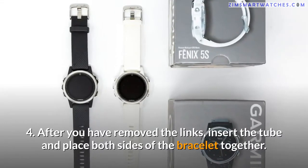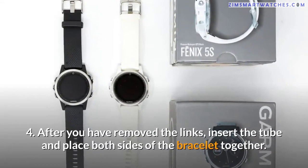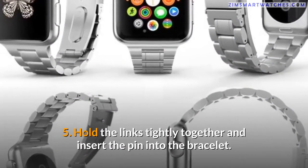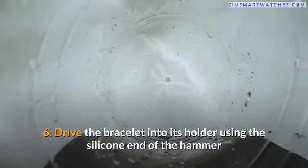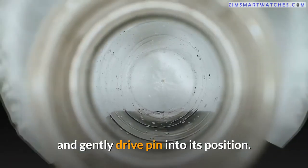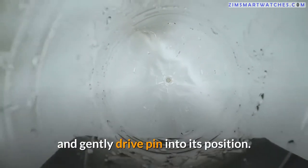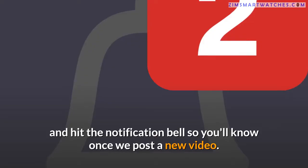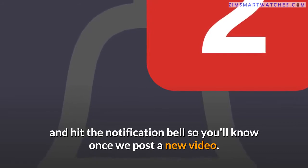Four — after you have removed the links, insert the tube and place both sides of the bracelet together. Five — hold the links tightly together and insert the pin into the bracelet. Six — drive the bracelet into its holder using the silicone end of the hammer and gently drive the pin into its position.